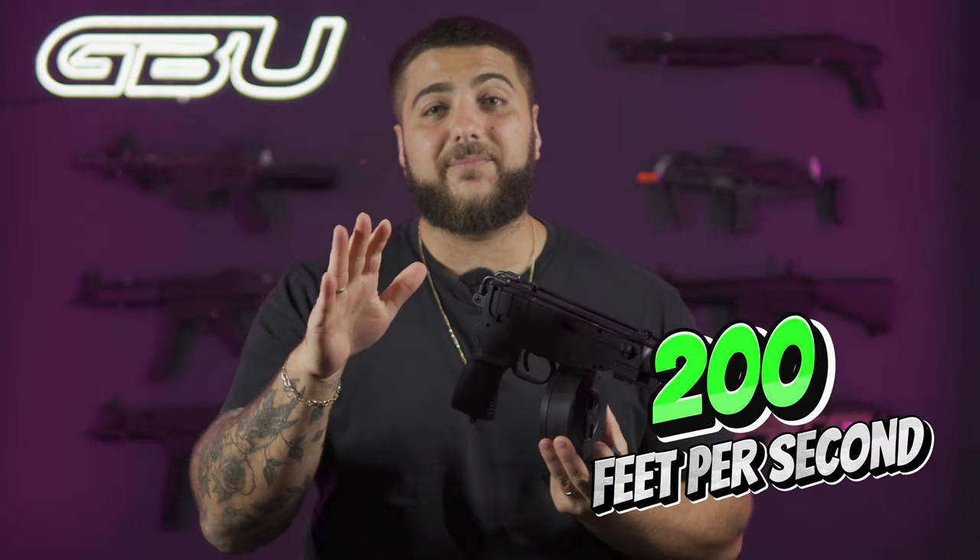Now the FPS of this bad boy is sitting at 200 FPS, which is super cool. It does have an aluminium inner barrel which gives that FPS a little bit stronger than the MAC 10 that we also have for sale.